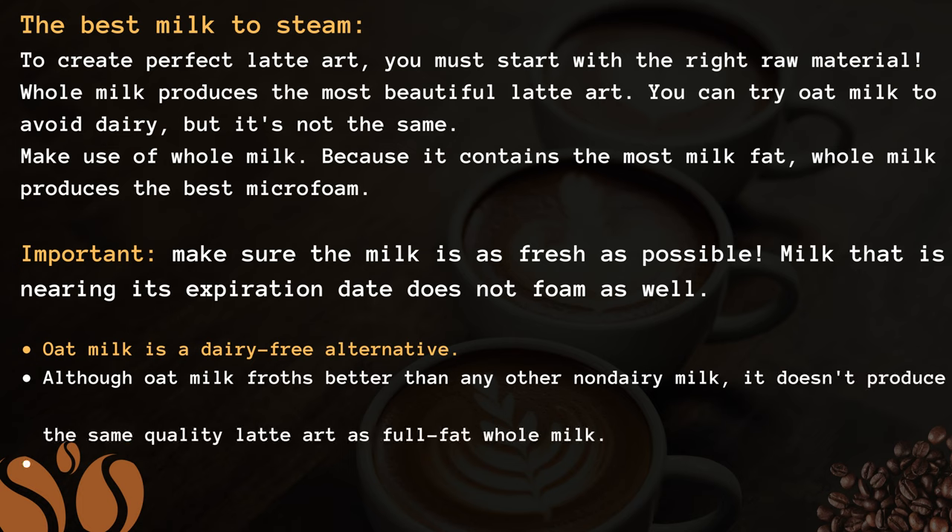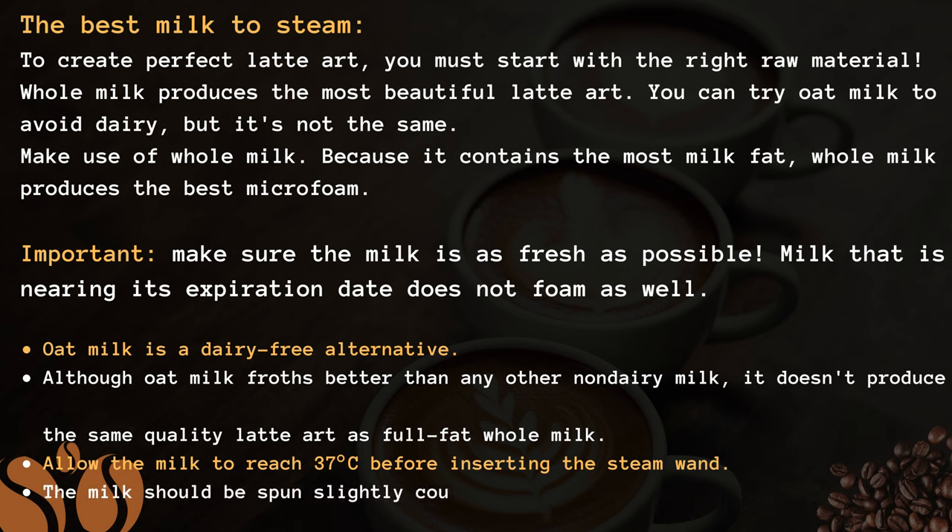Important: make sure the milk is as fresh as possible. Milk that is nearing its expiration date does not foam as well.